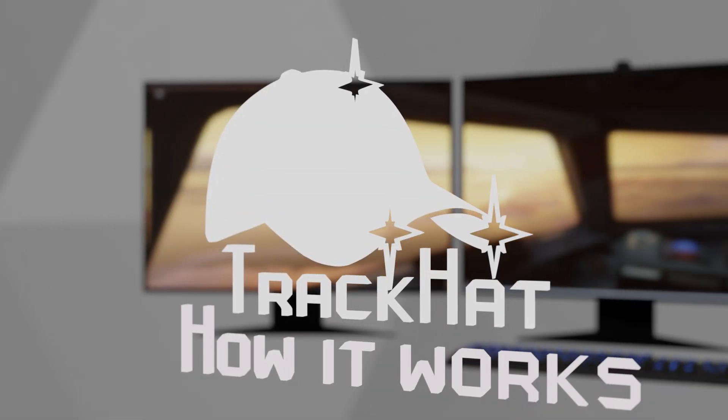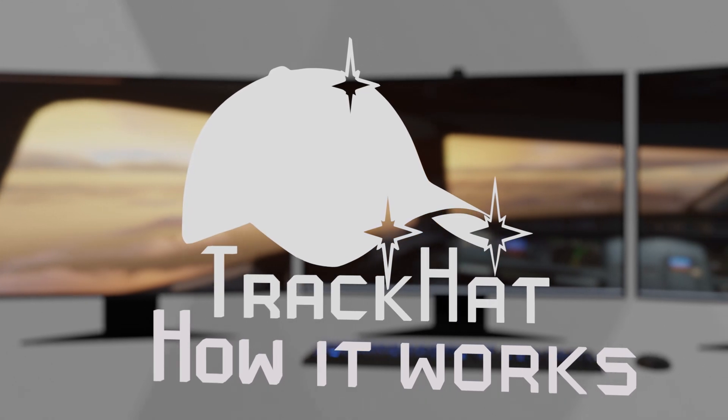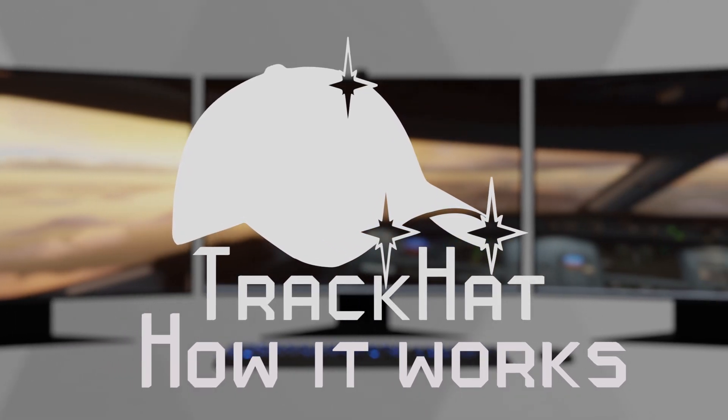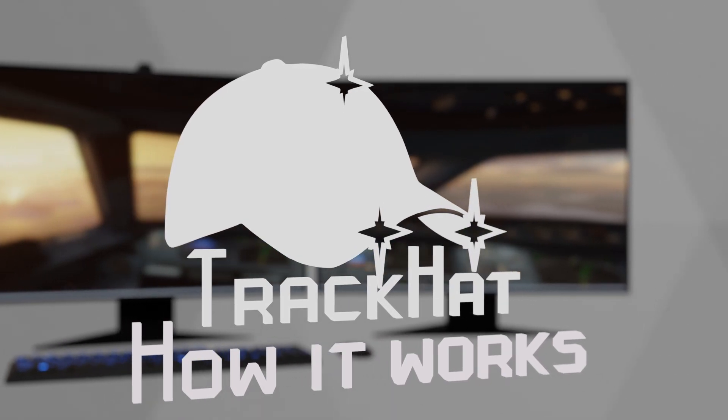The TrackHat Head Tracking System uses infrared point tracking technology to give you an amazing immersive experience in PC games and simulators using your own screens and controllers. Here's how it works.